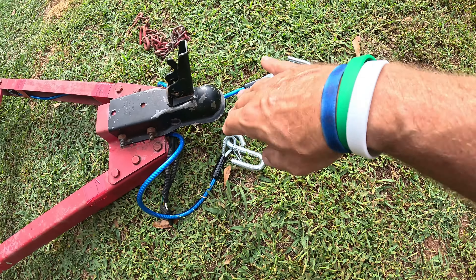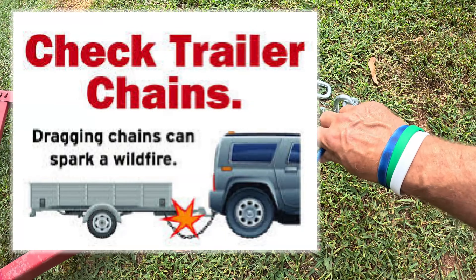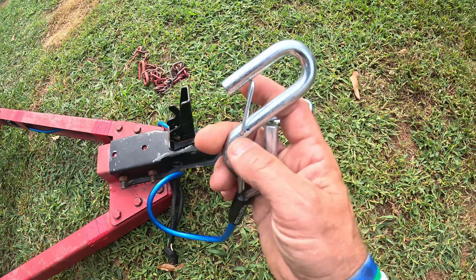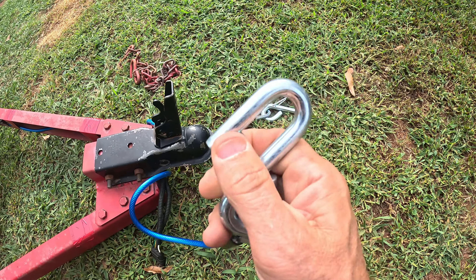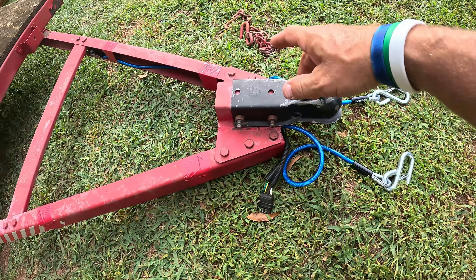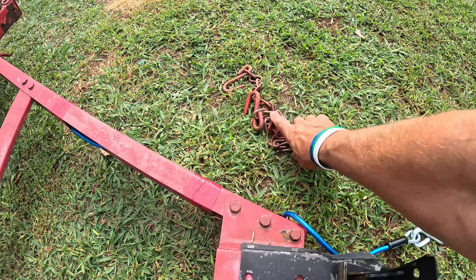Number one — check it out. They're self-coiling. Look at that. Is that not awesome? You know how the chain drags on the interstate while you're driving? That is absolutely crazy. These actually coil up, and they have this S-hook on them with a latch.